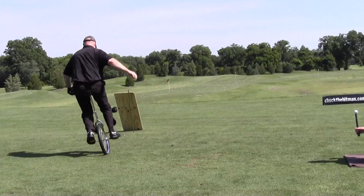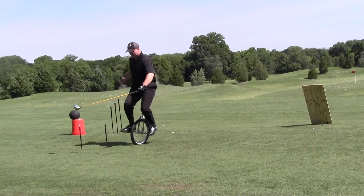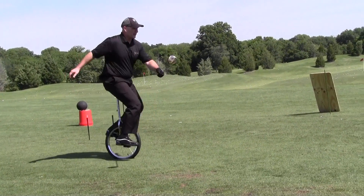Getting tired, Heather. Very difficult to maintain this 52% body fat.